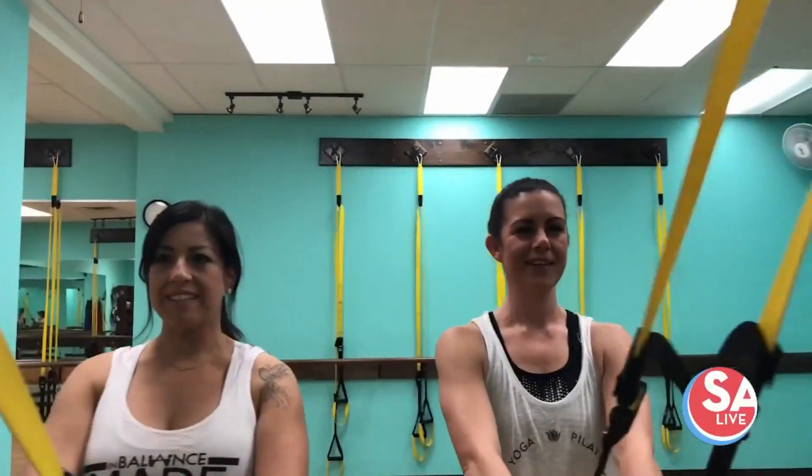Next up, we'll try a little barre suspended for a full body workout. It's a really great balance challenge because you don't have that stability of the bar that you have in a normal barre class, and it kind of changes the whole dynamic. So it's a little different workout on your core and on those small stabilizer muscles.